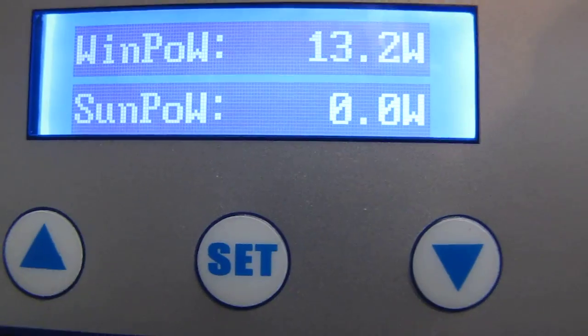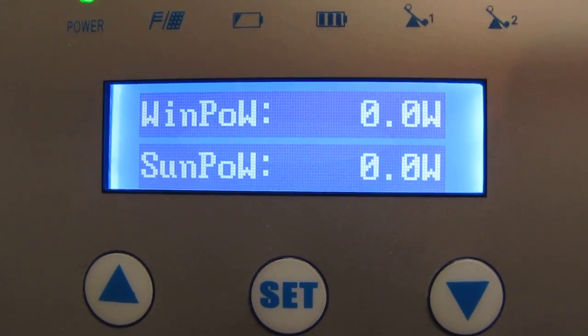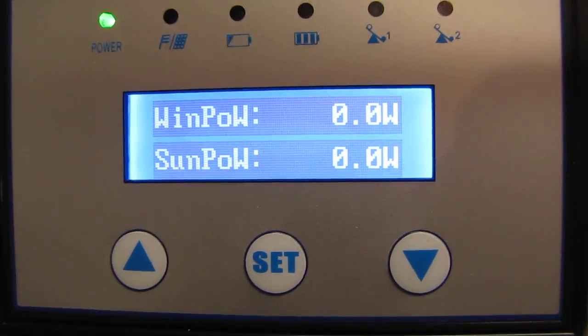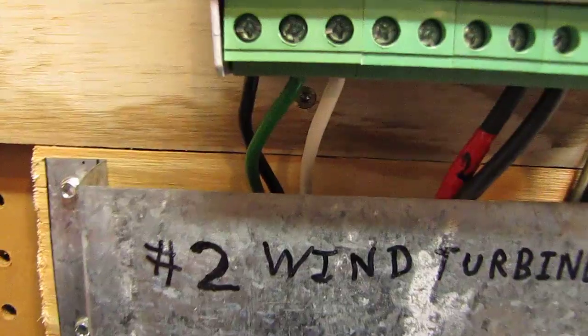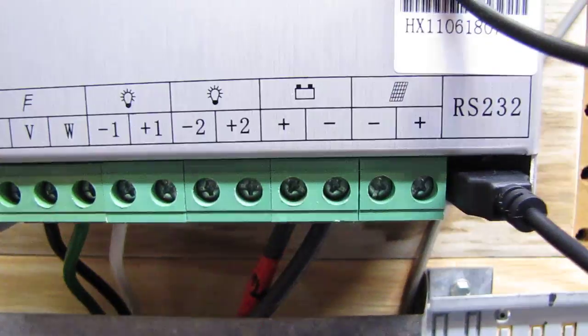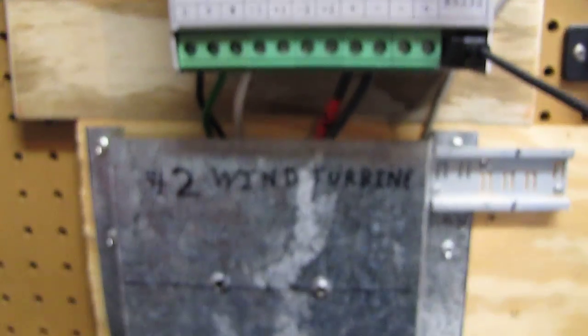Hey y'all, how y'all doing. This is a video of my new Winmax charge controller. This is the three-phase input hookup, and this is my battery negative and positive — there's my three-phase coming in. I did away with my rectifier for my number two wind turbine.